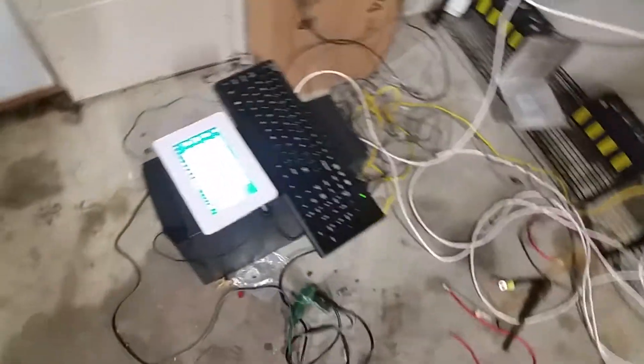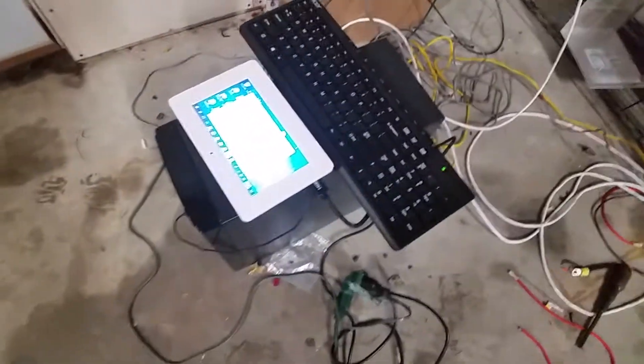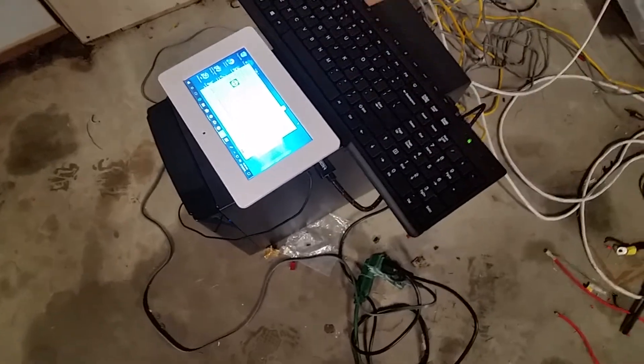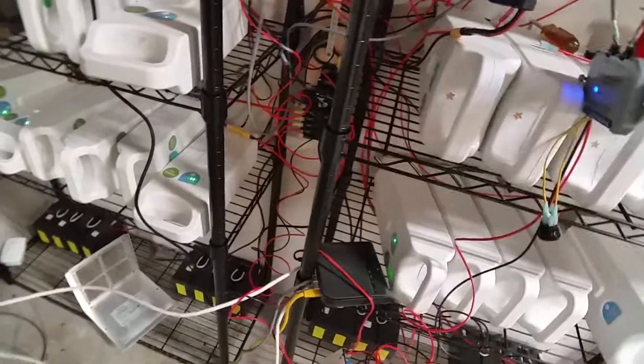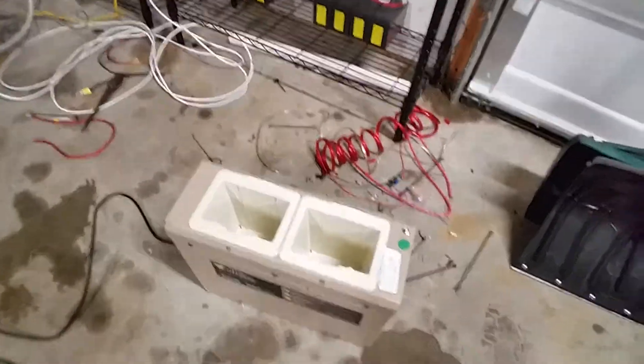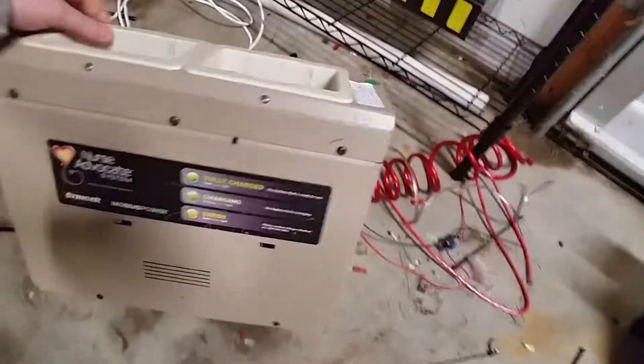I also have my mining rig here — it's a little R9 290 that does about two dollars a day, nothing special, but it works.